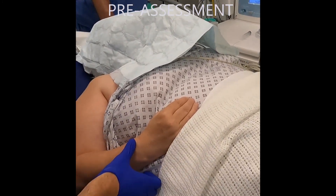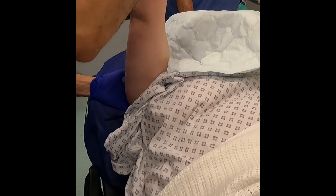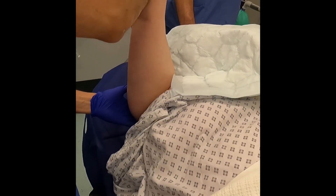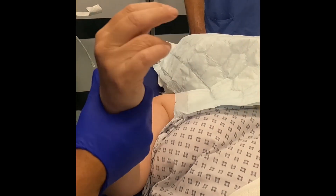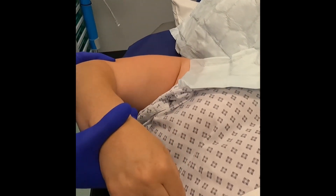She was placed supine and taken through her normal range of motion prior to manipulation. Forward flexion revealed a 70-degree lift off, with internal and external rotation severely limited.